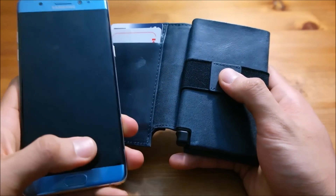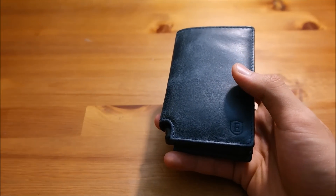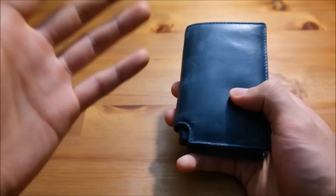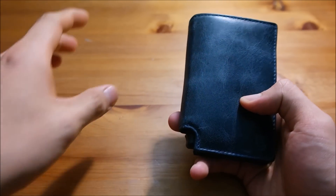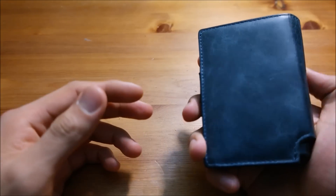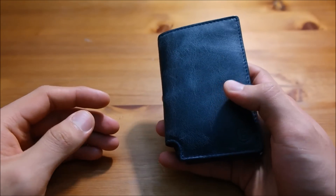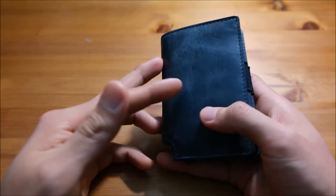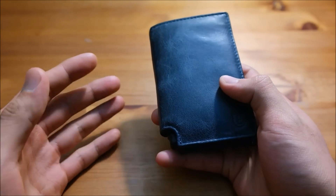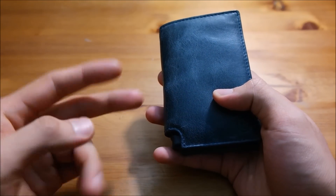I rate it 8 out of 10 because it has tech built right into the wallet. What other wallet on the market offers the ability to locate your phone and wallet back-to-back with a tracker app? I honestly admire companies trying to be innovative and combine fashion and tech into a solid product. Thanks for watching this thorough review of the Exeter Parliament wallet — if you have any questions, leave them in the comments. Peace!